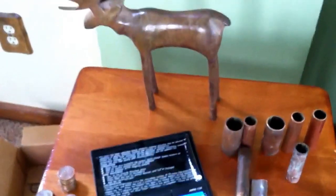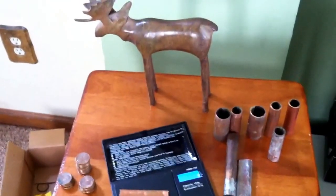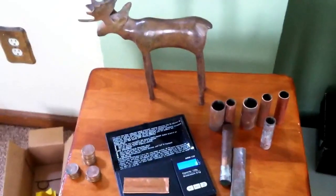But anyway, this is a great way to make little tradable copper bars. We'll talk to you later.